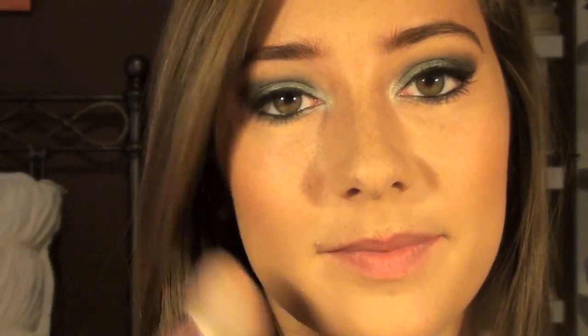Next I'm taking my Fit Me Powder in shade 130 and my big fluffy Sigma brush to set the foundation. Then I'm taking my MAC blush in Pinch Me and my Sigma Angle Brush, applying it in strokes upward from the apples of my cheeks to my cheekbones to give a natural flush.